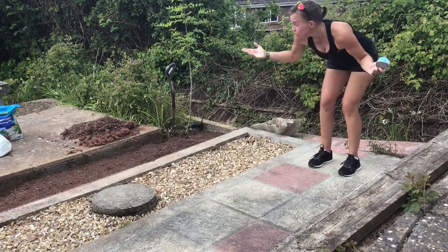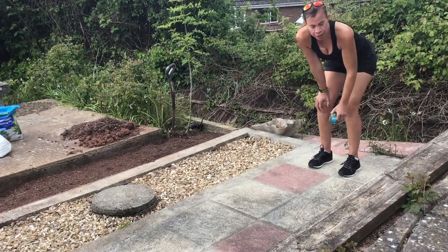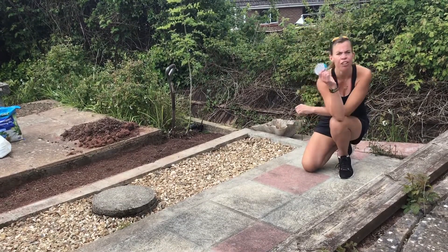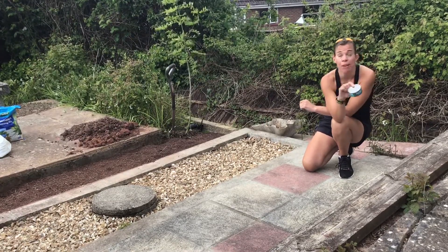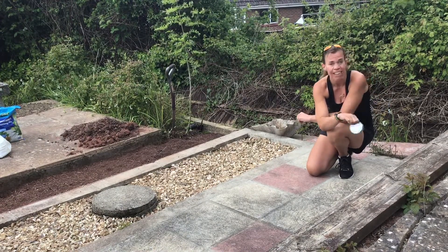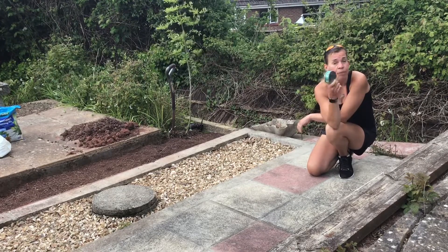Now I'm on my own because my husband has gone out shopping, so I am going to use a tin of tuna to mark where I land. You can use whatever you like, or if you've got someone with you helping or filming or just encouraging you, then they can put it down for you.